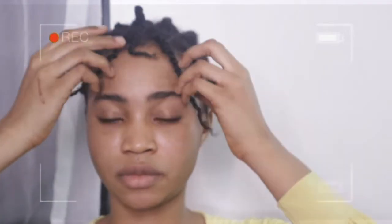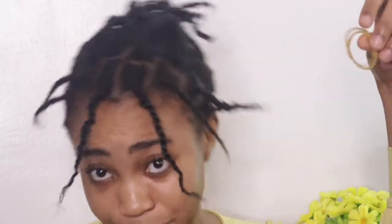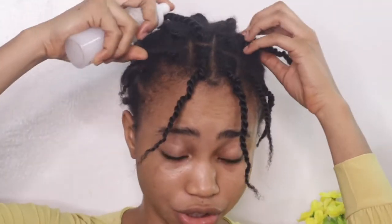Hey guys, welcome back to my channel. Today I'm going to be showing you how I make my hair look decent during quarantine. The things I need is just a mixture of my living conditioner and water.